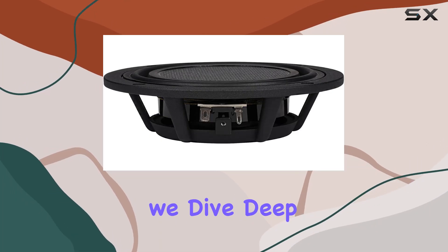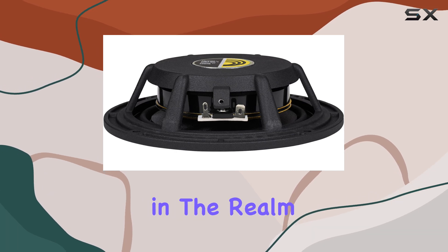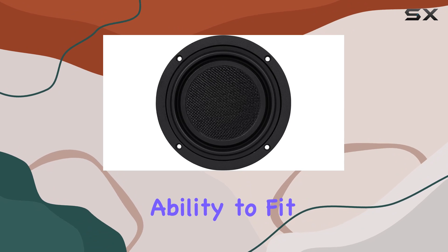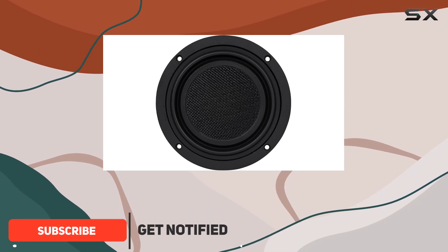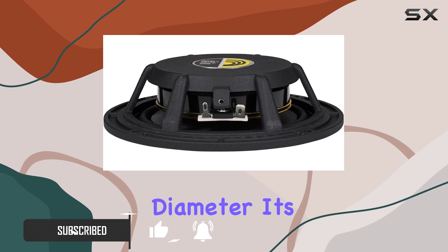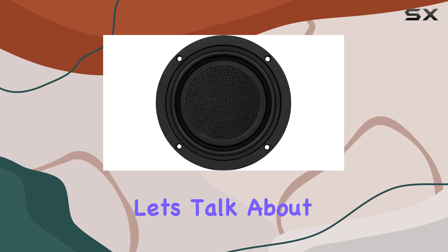Welcome to today's review where we dive deep into the Dayton Audio LW150-4, a game-changer in the realm of low-profile woofers. What sets this woofer apart is its ability to fit snugly into tight spots without compromising on performance. Sporting a 6-inch diameter, it's perfect for those seeking compact yet powerful bass solutions.